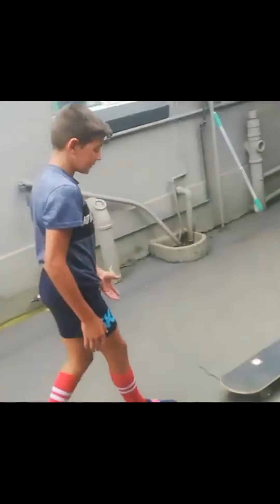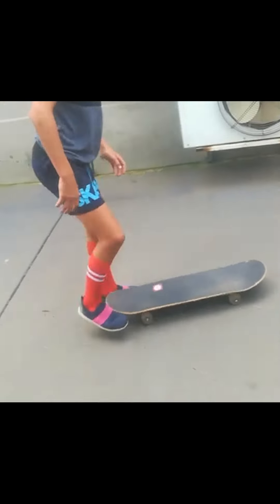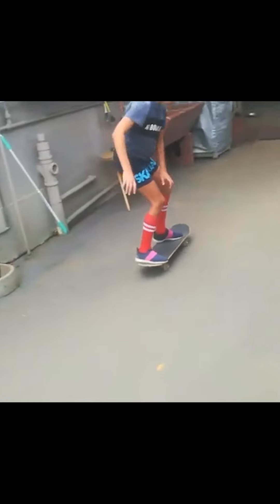I just want to see in this video because I'm still struggling with the ollie. Basic tricks I can do are normal. Alright, we got kick turns, we got popcorns. So CJ here is struggling with the ollie but has got some basics.